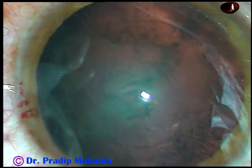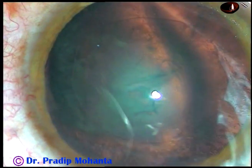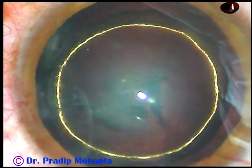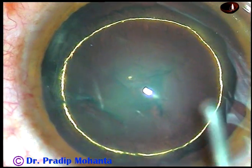The rhexis is completed. Now, hydrodissection: BSS is passed just under the anterior capsular rim and goes to the opposite equator. Hydrodelineation is also done, and it has produced a beautiful golden ring in this case.